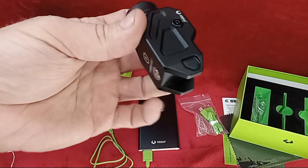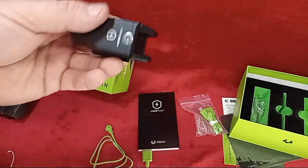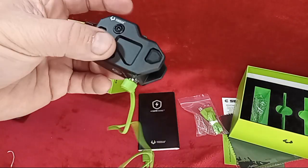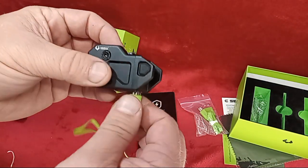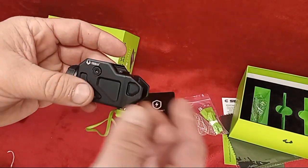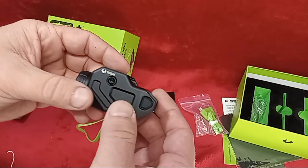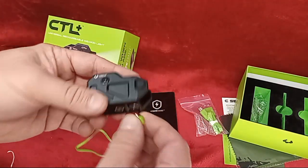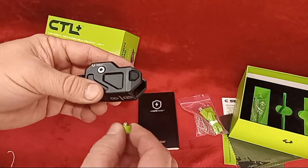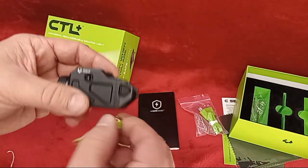This has an internal battery, and that's how you charge it via the Safe Charge system. I really dig that feature because once it's mounted to the gun, you can literally just plug it in as it sits on your nightstand — or however you prefer — without taking anything apart.